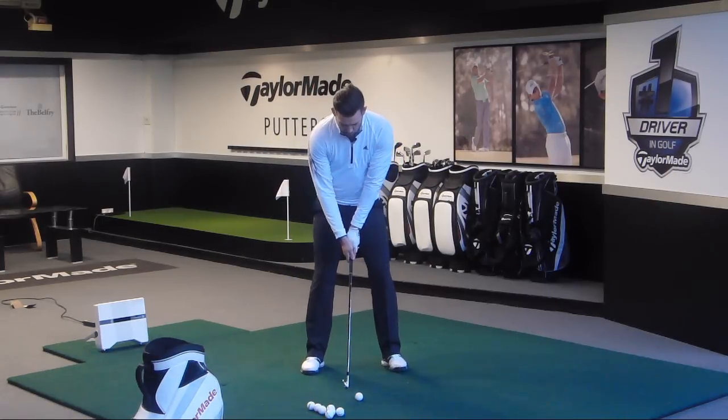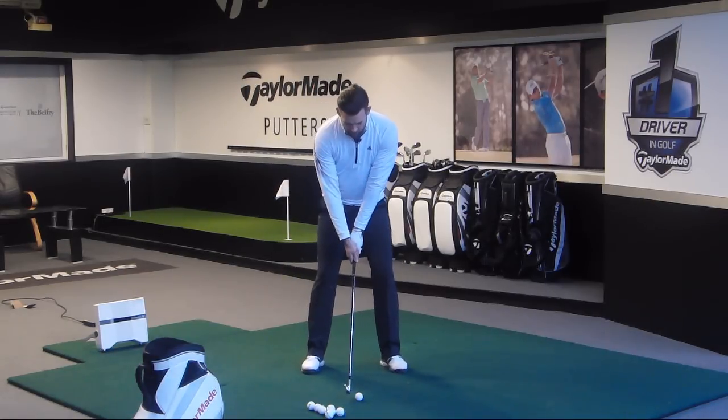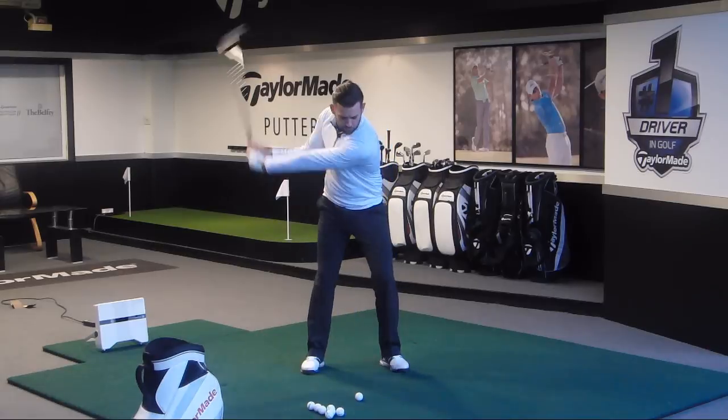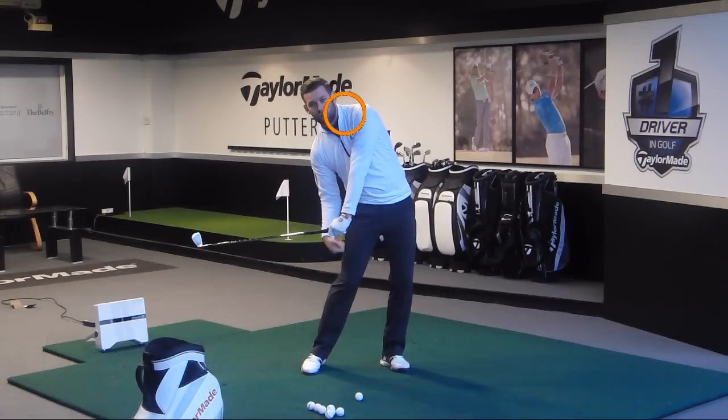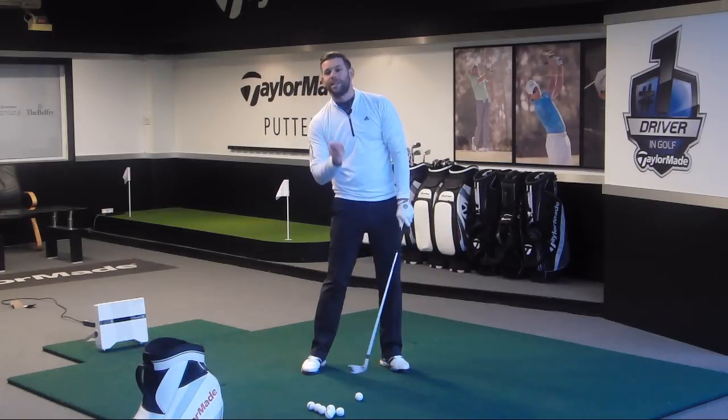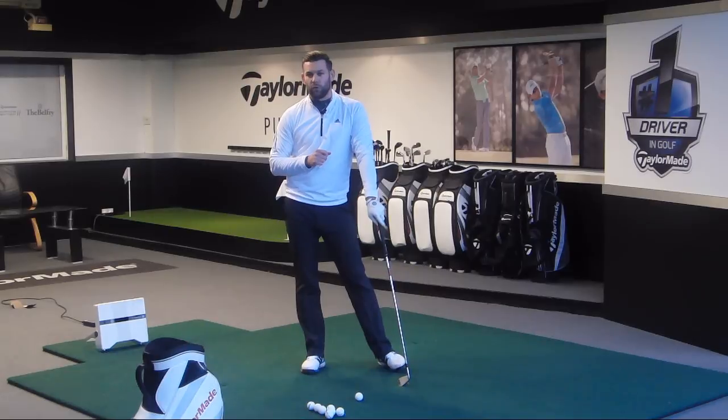Let me do that one again with a little more speed. We try and shift the pressure forwards, but it has the effect of causing the upper body to move too much back. The lead shoulder goes too much up, the right shoulder is too low. From there, it's quite difficult to put as much speed into the golf club as we'd like.